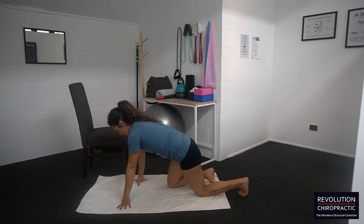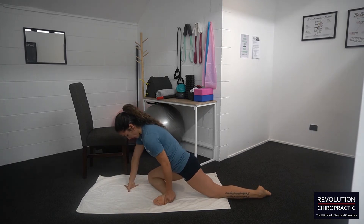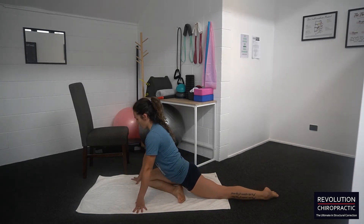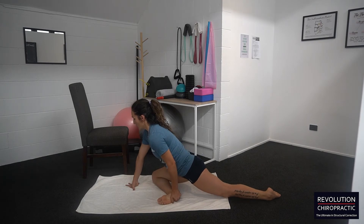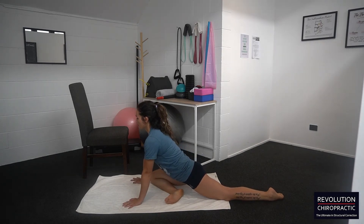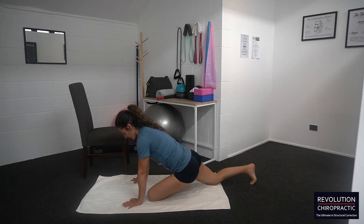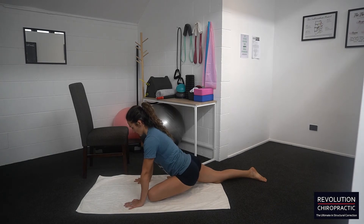The next one is the pigeon pose. With this one, you want to have the affected leg under you with the lower leg across as much as possible. If you want a deeper stretch, bring that foot up and sit into the hip. Hold each of these stretches for one to two minutes — try them for 30 seconds first, then after about a week increase to one minute and eventually up to two minutes.